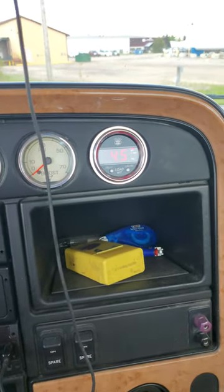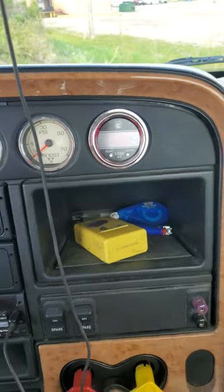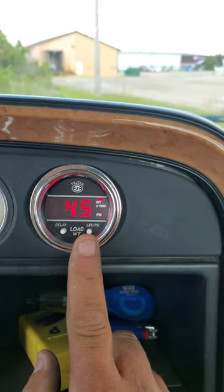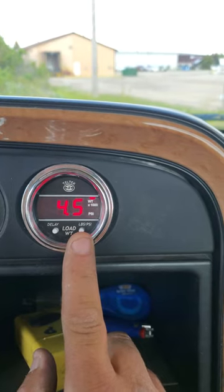We're going to do a quick review of how to adjust the Teltec weight gauge. I don't have a trailer on me right now, but you will want to weigh your truck and know what's on your drives.